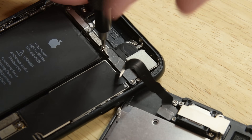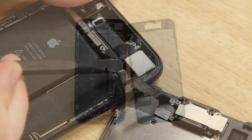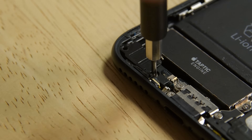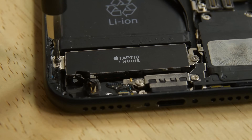Moving to the top of the phone, remove the two Phillips screws securing the sensor assembly bracket and lift the bracket away. Grab your spudger and disconnect the front panel sensor assembly from its socket, then remove the display assembly. Next take out the two Phillips screws to remove the barometric vent from the rear case. Use the flat end of a spudger to disconnect the Taptic engine connector from its socket on the logic board.